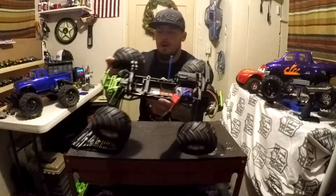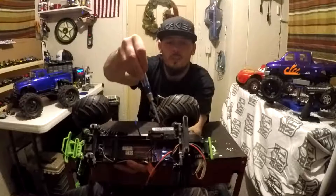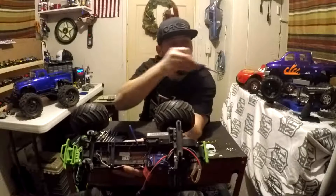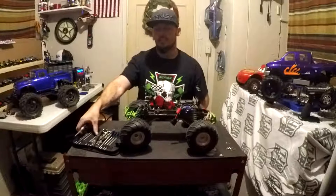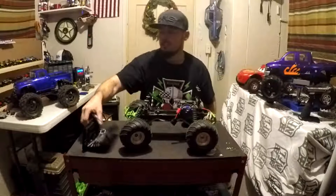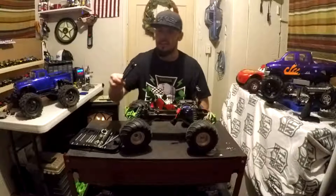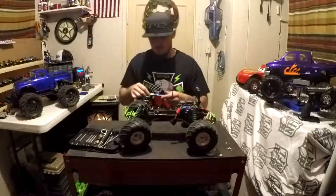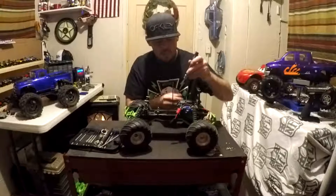What we're going to do is go into this little box and remove the stock receiver to put in the new one. What we're going to need for this job is our handy-dandy little tool kit — any RC guy ought to have one of these. It's got your Phillips, your flats, and your Allens. This one's pretty handy and heavy duty — everything is right there.